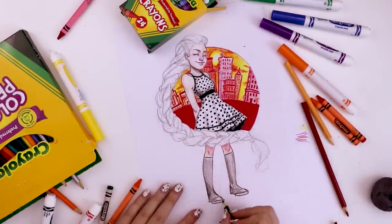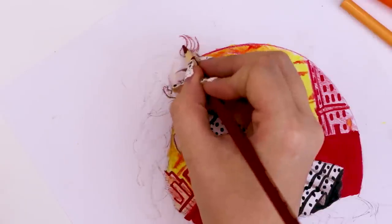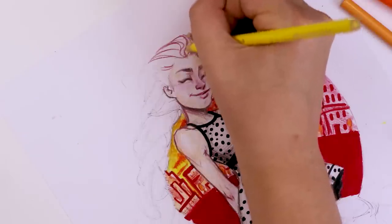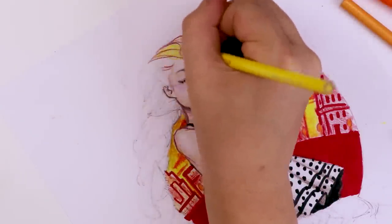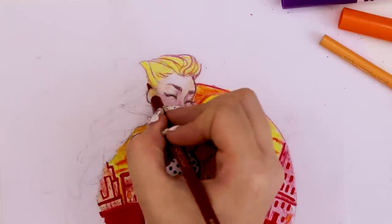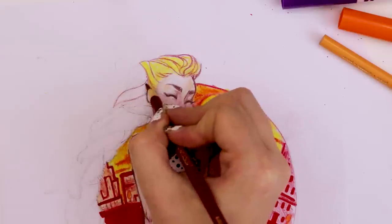Then I just finished up the shoes — or boots, or whatever they are. I'm not entirely sure because in the original illustration they were just so simple. I tried to add a little bit of detail to them, but I still didn't make a decision on whether they were shoes or boots. Anyway, now it's finally time to do the braid! I started off with that mahogany colored pencil and started adding in some of the strokes and lines to figure out where all the hairs would be, and then I went in with yellow.